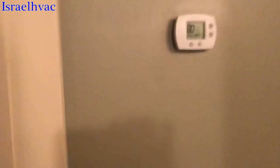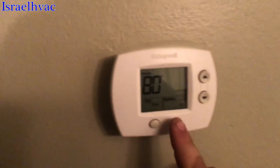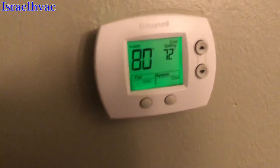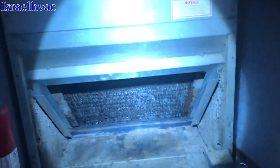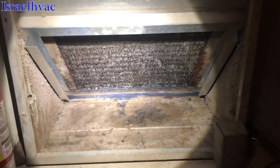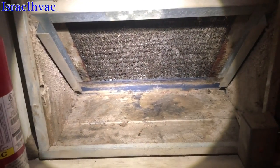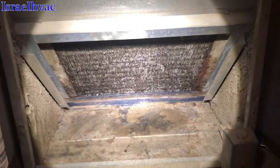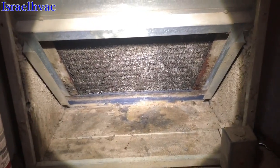Turn the thermostat on. And there it is — these are running. I'm going to pour some water in that pan to make sure it drains and fill up the trap.